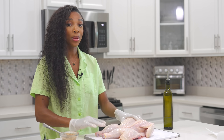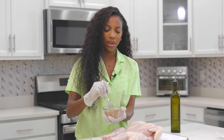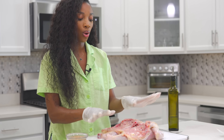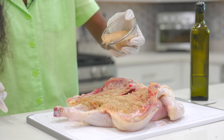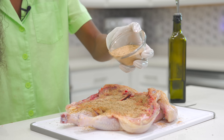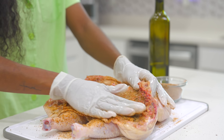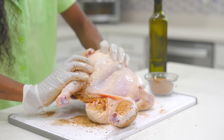Now we're ready to season. I'm using a lot of different seasonings: onion powder, garlic powder, paprika, cumin, Creole seasoning, adobo seasoning, parsley, Italian seasoning, and ground black pepper — the full list will be below. I like to season this side first, so generously season your chicken. Do not be light-handed with the seasoning — rub it all in.